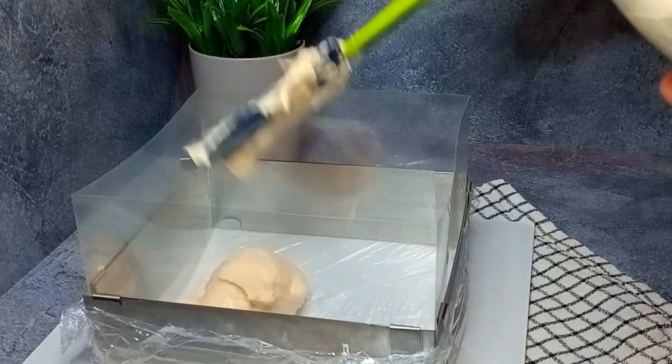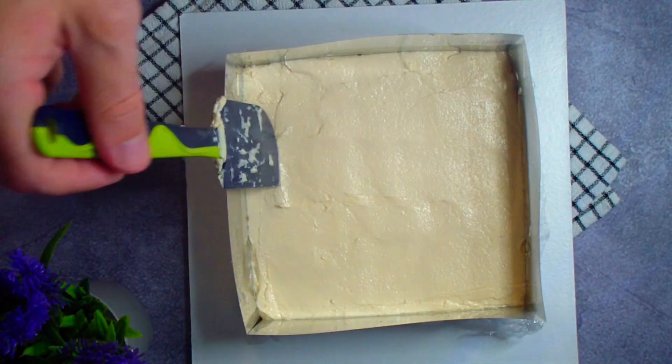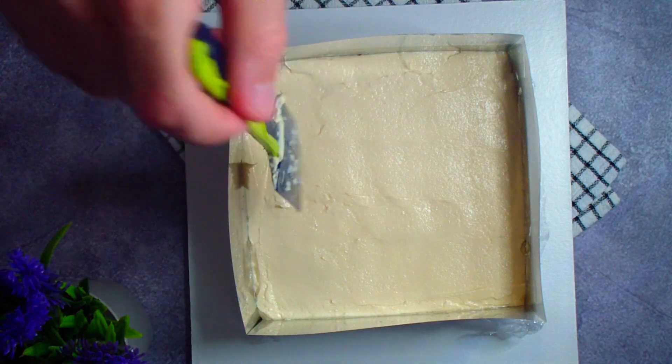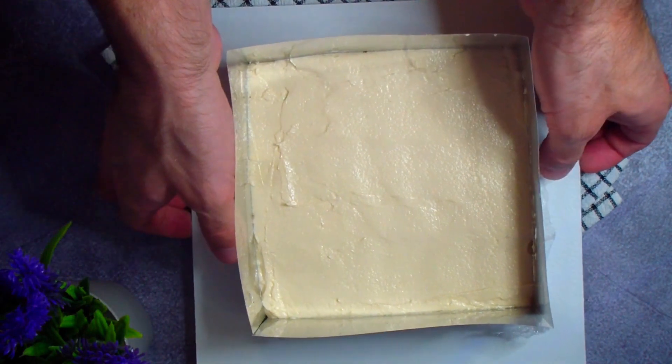I spread the cheese layer into the pan and smooth it with a spatula. I then place this in the refrigerator for now.